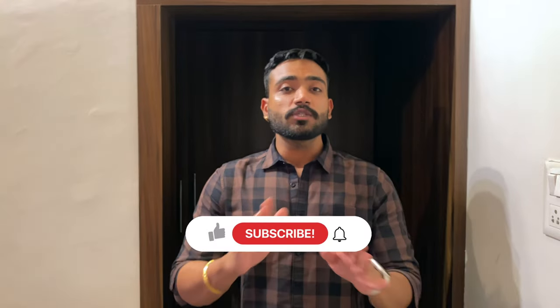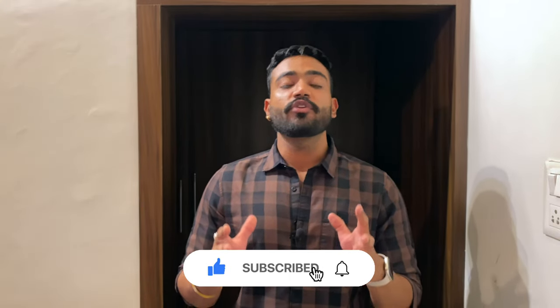That was my straightforward review of the Minimalist SPF 60 sunscreen. I hope this video has been helpful and insightful. A purchase link is provided below if you want to check it out or buy it, and the link to the Minimalist SPF 50 sunscreen is also available in the description box.